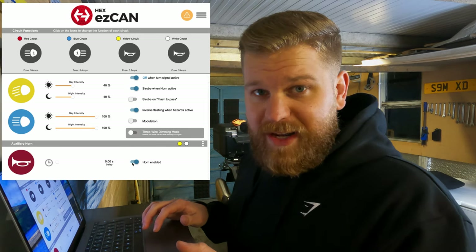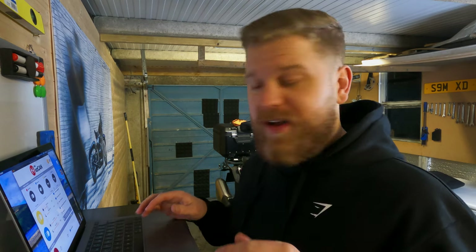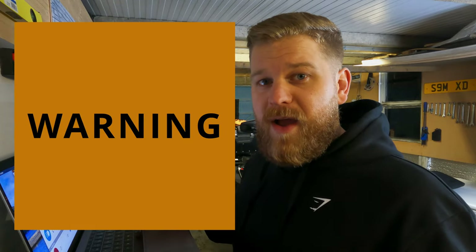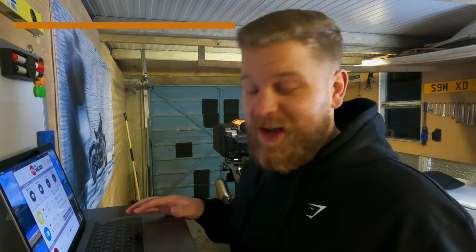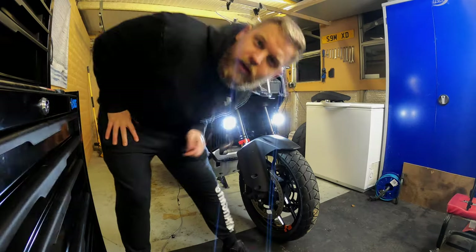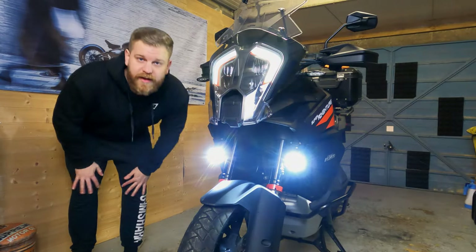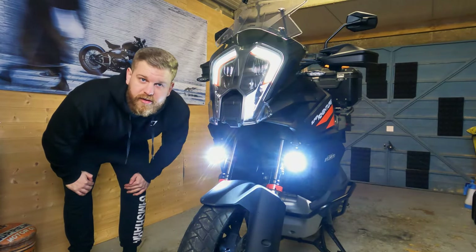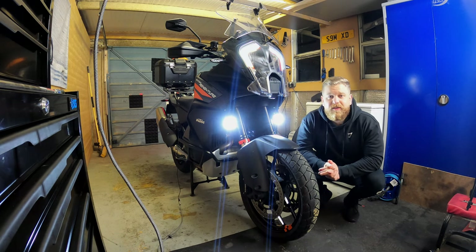I've got my horn labelled. Now what I'll do is set up another camera so you can see what happens when I move the sliders. I'm not going to go too mad because it's quarter past seven in the evening and I don't want to annoy my neighbours. If these look like they're pulsing at all, that's down to the camera's frame rate — nothing to do with the lights themselves. These are very much a solid beam of light.